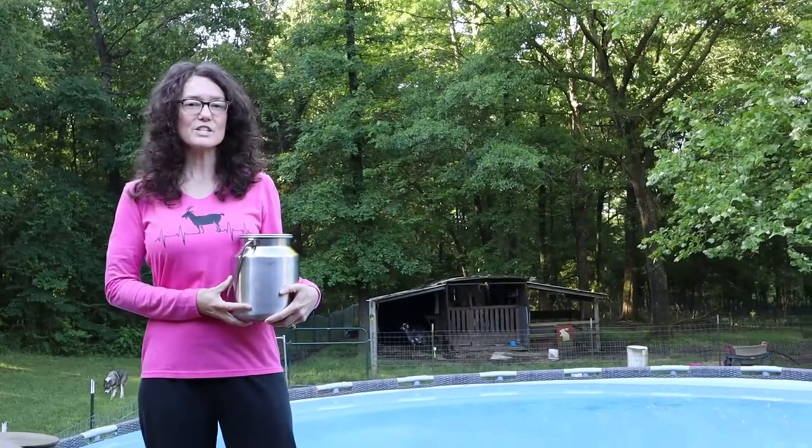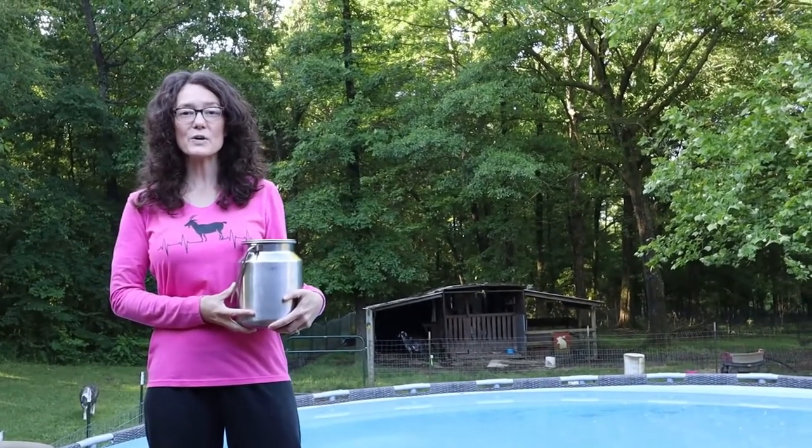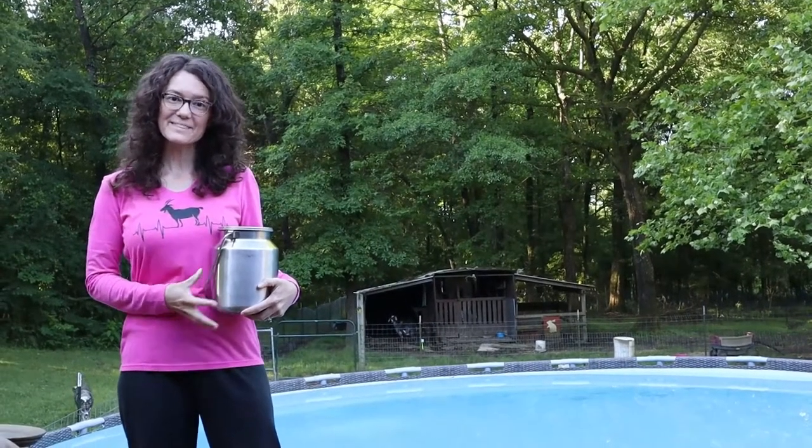Welcome back to Sweet Tea Farm. It's a little chilly here this morning, but I'm going to show you how I milk my goat, Daphne. Let's go!